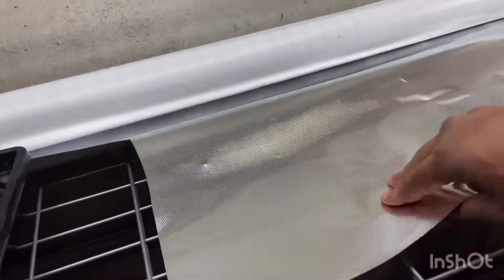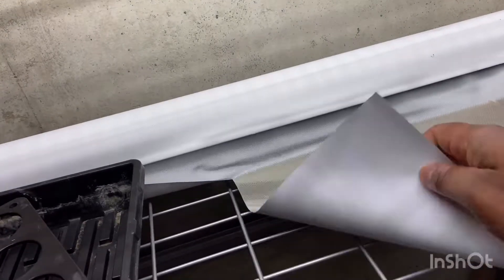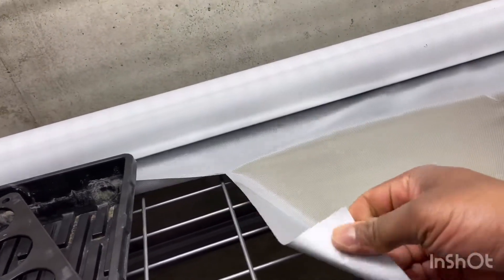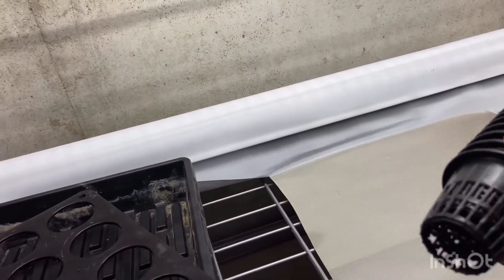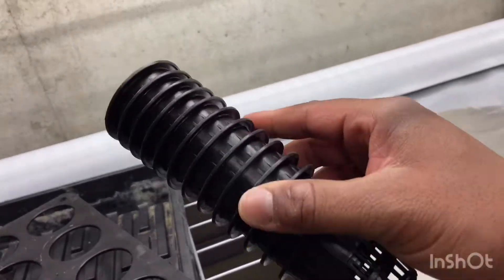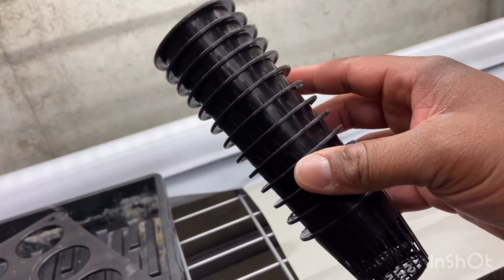We're going to be using this reflective mylar, which also helps growth by reflecting the light back into the plants for more absorption. It also covers up the holes you're not using and it's very durable and waterproof. And here are our net pots, where we will be planting the celery. I'll go ahead and show you with all these tools how I make it.